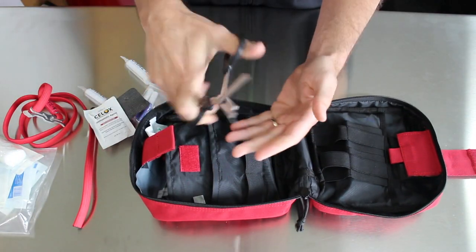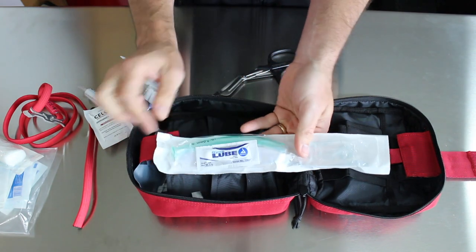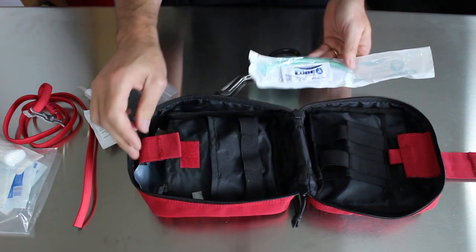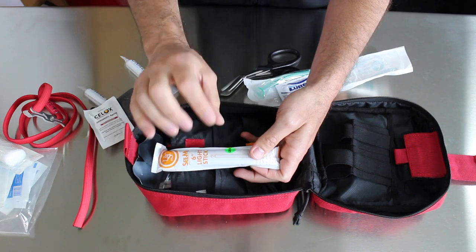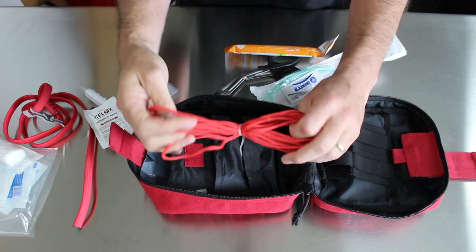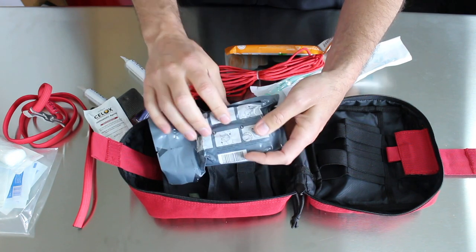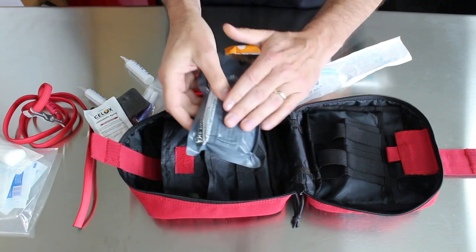Trauma shears — every good first aid kit needs trauma shears because you want to be able to cut off clothing to expose any wounds. It also comes with a nasal airway and some lube. If you need to secure somebody's airway and they're having a hard time breathing, you can stick that down their nose to make sure they've got a patent airway. It's got a little chem light, which is a great idea if you're working at night. There's a whole bunch of cord, which has a million uses. And then we have what's sometimes known as an Israeli bandage — a good pressure dressing that lets you cover the wound and apply pressure directly over it to help control bleeding.